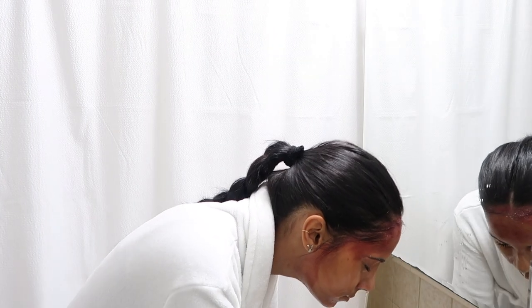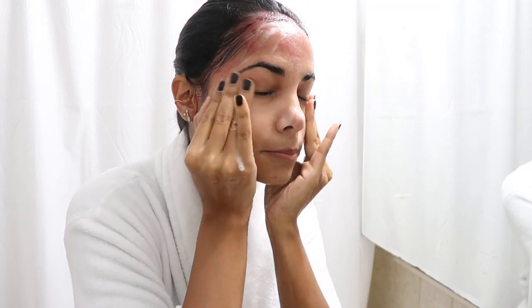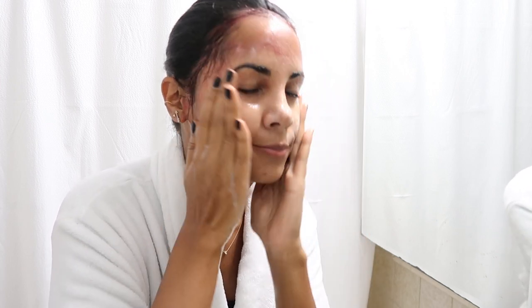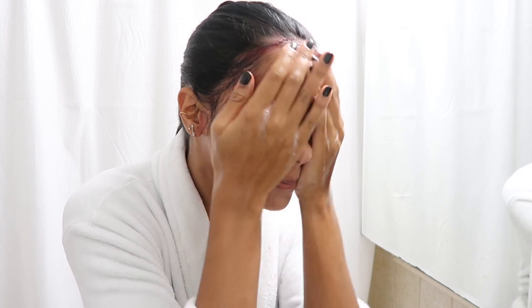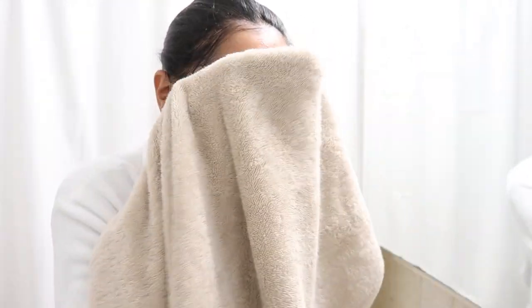Now just quickly rinsing that off. I always double cleanse, so I'm focusing on any remaining lipstick and then washing it off. By the way, this feels so gentle, lightweight, and relaxing on the skin — I'm obsessed. And just like that, everything is off my face, so I'm just going to pat dry.